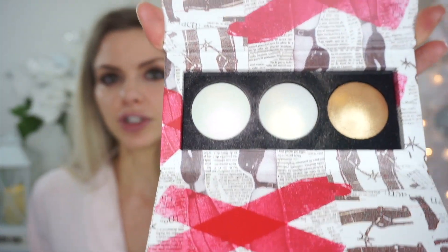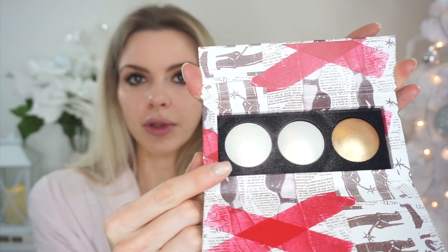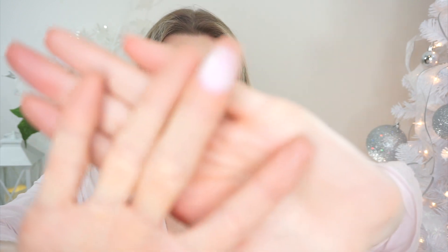I have used them already and tried them. So you've got two kind of pearl shades — one with a pink undertone, one with a yellow undertone, and then a bronzy one, which I actually haven't swatched. So I'll swatch them for you now.